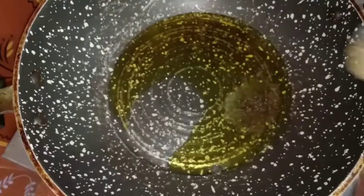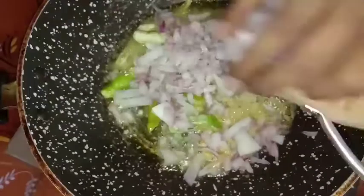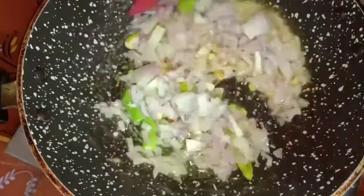Put a bowl of flour in a medium-sized pan. Put 10 tbsp of flour in the pan.